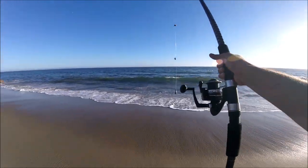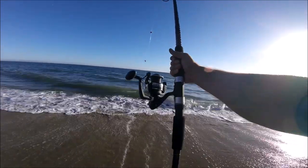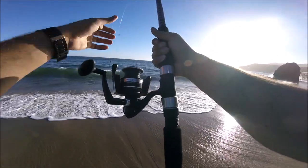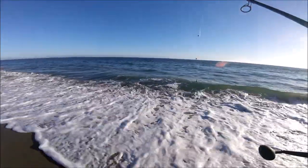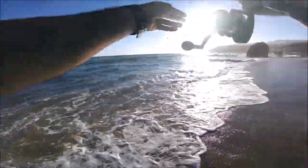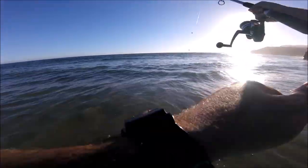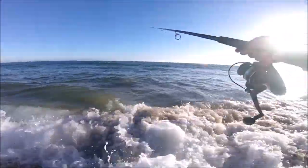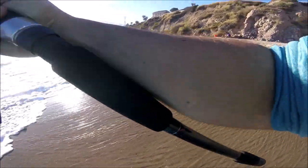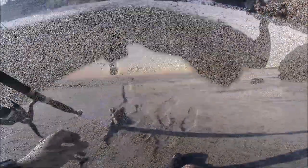Here we go again, we're gonna cast this one out. This is my good rod guys — this is my Ugly Stick Big Water, it's a 10-foot ocean stick with the Penn 6000 Pursuit. I love these reels. I got a lot of real estate to work with because the tide is way up, so I'm gonna cast this out. Let's go ahead and put this down — there we go, fish on guys!